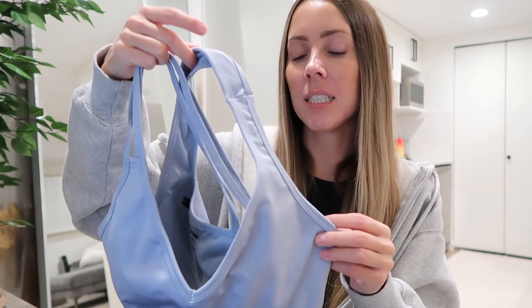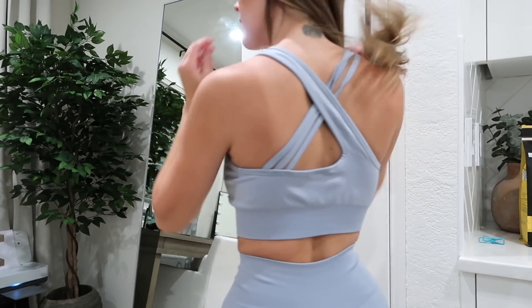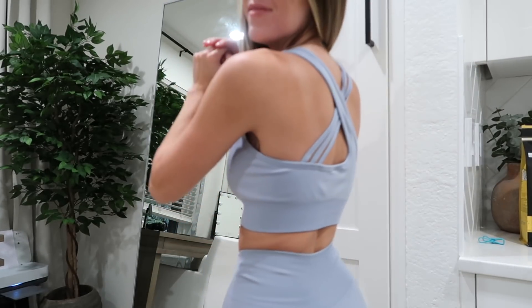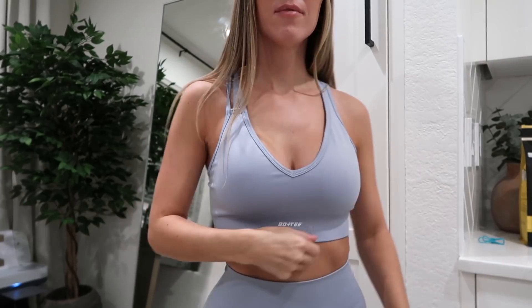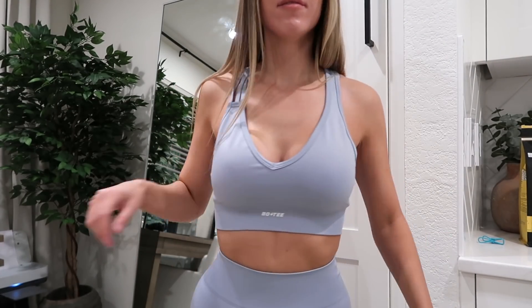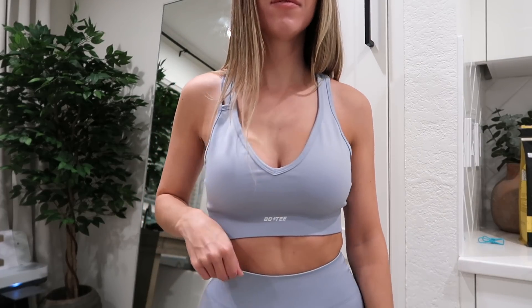The Merge sports bra I also got in a size small, and I'd recommend going true to size — it would have fit better in an extra small, but I'm not mad about how it fits. It has a fun plunging V detail in the front, and the straps are an asymmetrical cross-strap design where one strap is solid and thick and the other is a bit strappy. I'm obsessing over this blue color. It has a very supportive ribbed underband and thick material, so none of these items are see-through even without the padding.